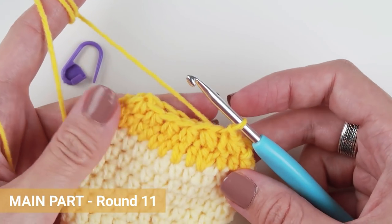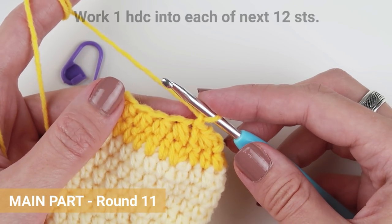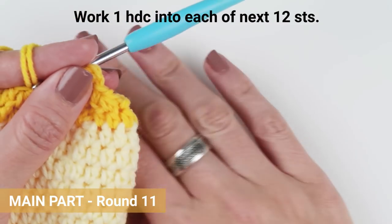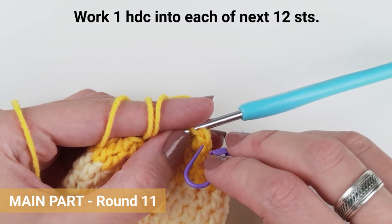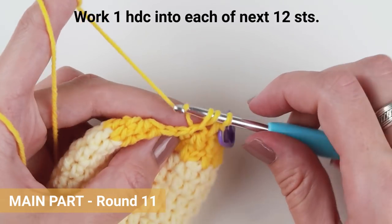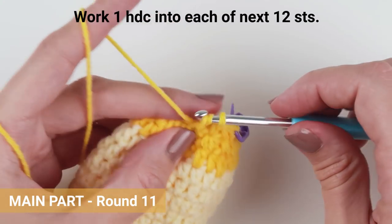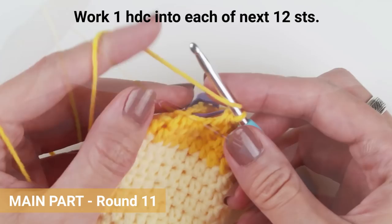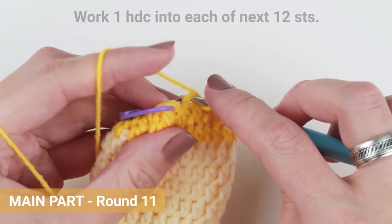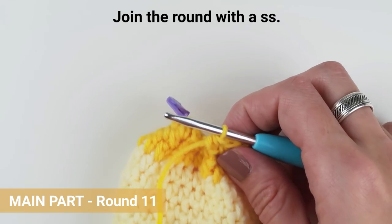We are now in round 11. Chain one, work one half double crochet into each of the next 12 stitches, or as many stitches as you have from round 10. Make sure you skip the slip stitch from the previous round and join the round with a new slip stitch.